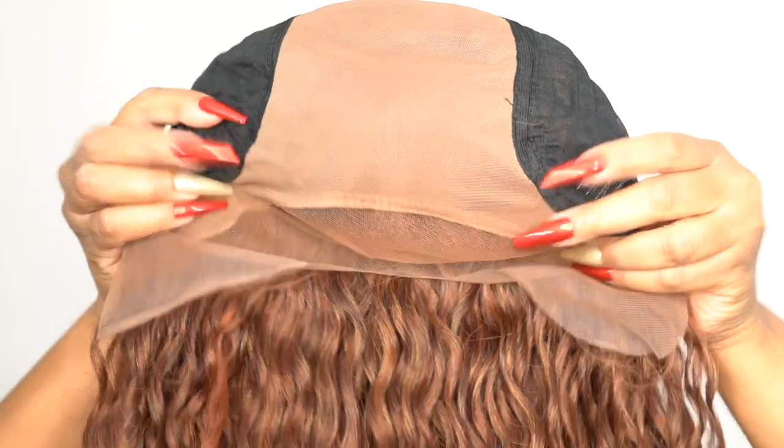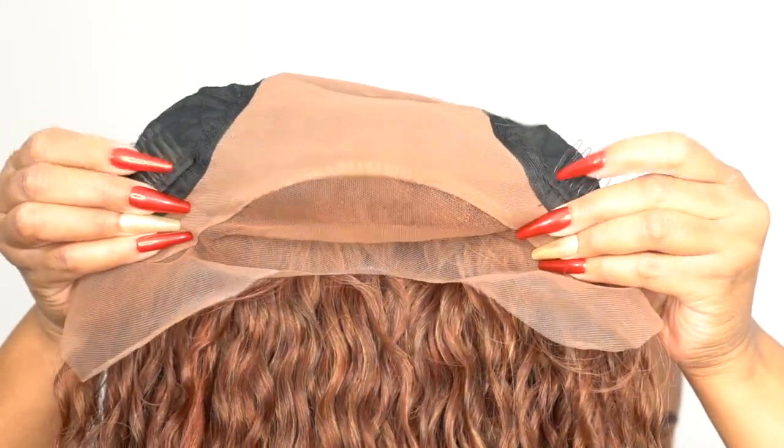It comes with baby hairs along the entire hairline. You could pre-pluck the hairline some more if you want — I think it's kind of good as-is, but you could go in and do some more work if you want. For the rest of the cap you've got two combs up front, one on the back, and adjustable straps.